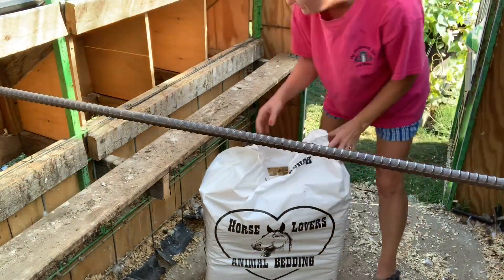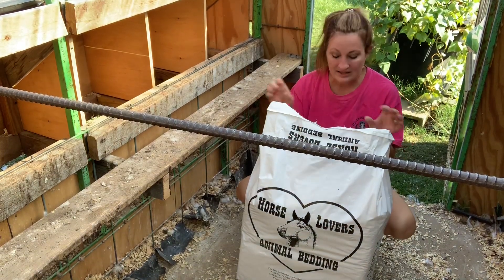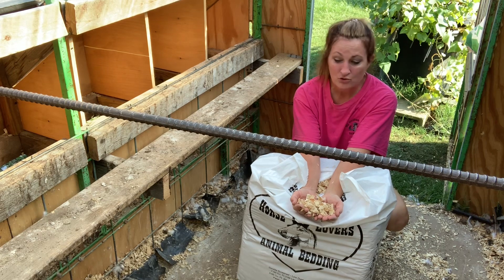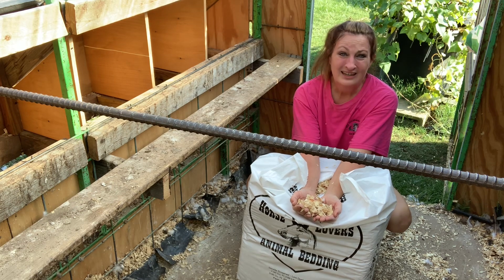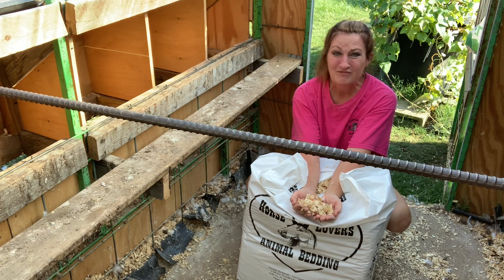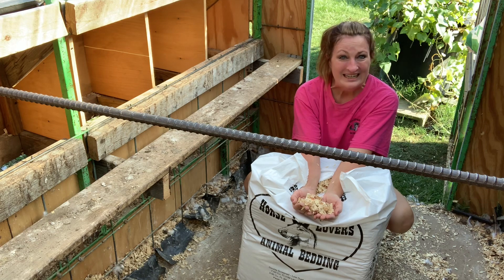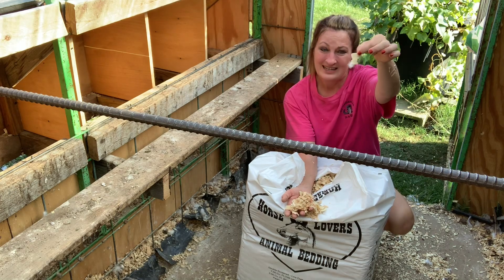I've got the bottom of the chicken coop cleaned out and I just put in this coarse bedding. It's a larger cut of wood so there are no small particles that can get into the chickens' nostrils, because it's very easy for them to get respiratory infections. Small particles — even gnats — can clog their nasal passages and cause respiratory issues. Whenever you put bedding in for chickens, always use the kind made for horses with the bigger flakes, not the fine stuff.